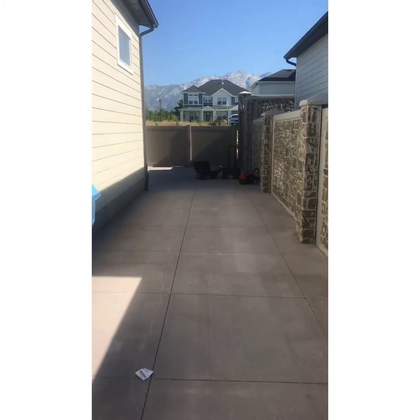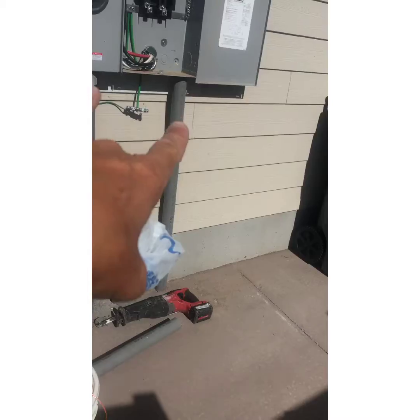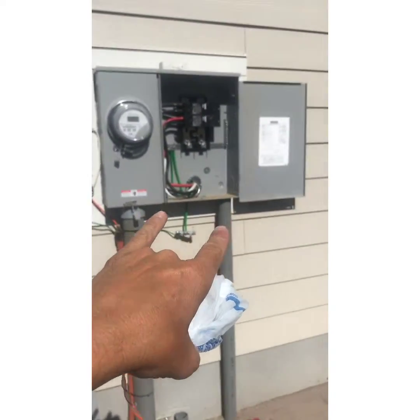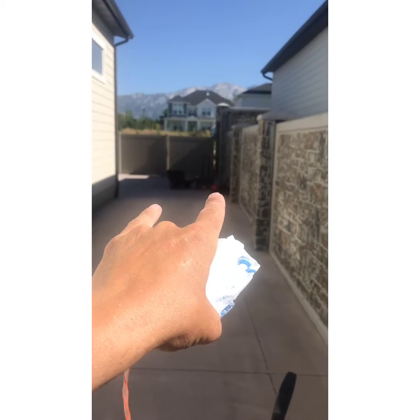I'm installing a hot tub in a sauna. The customer has provided two two-inch pipes going from their service meter over to their two different locations.